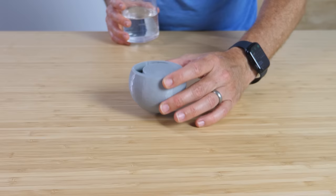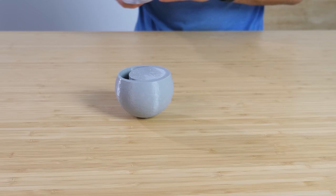Now I have the opposite of that cup. This cup stands up just fine without any water in it, but when I pour some liquid in it, it spills.